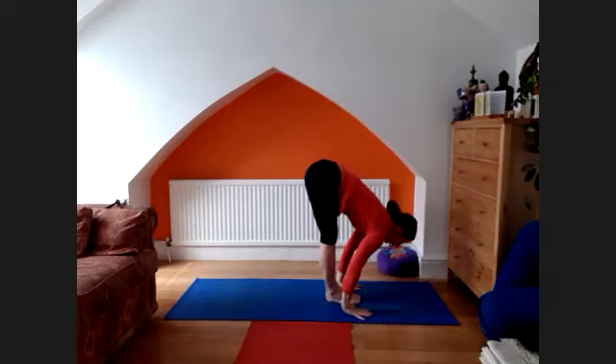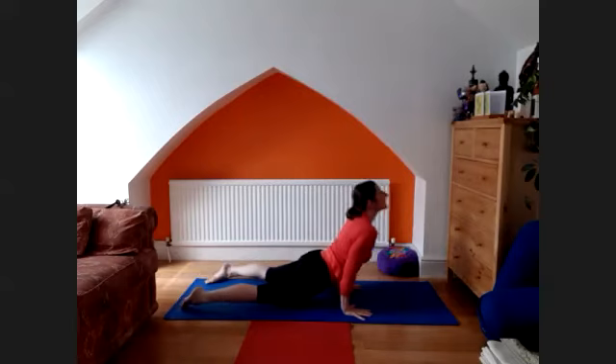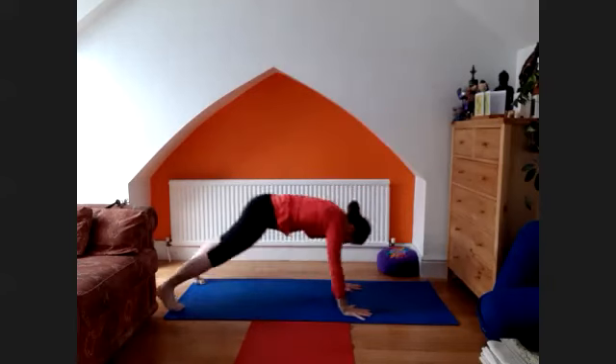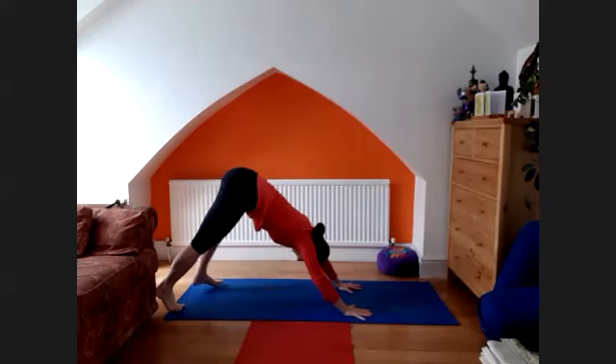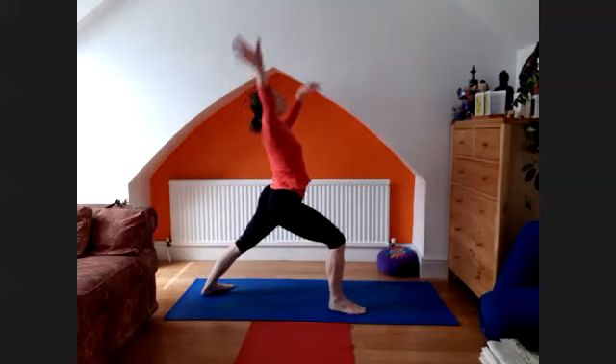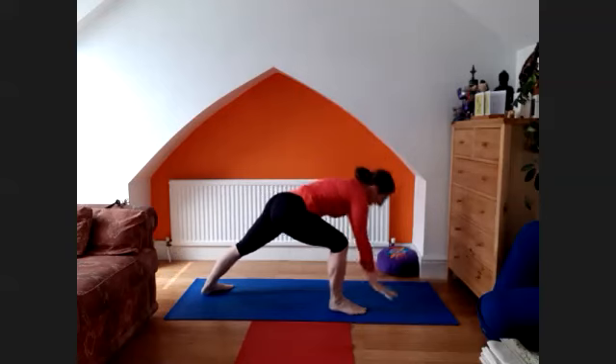Trini, inhale, lengthen, tapuranga, pancha, inhale, lift the chest — upward facing dog. Exhale, downward facing dog. Inhale, right leg through, straight arms, look up. Exhale.